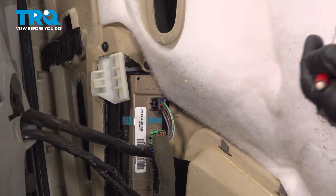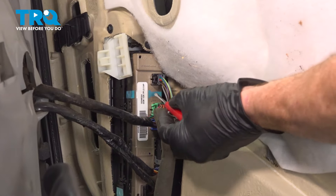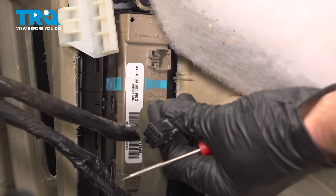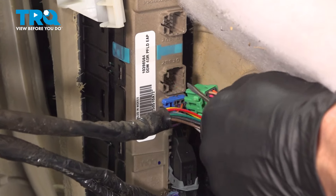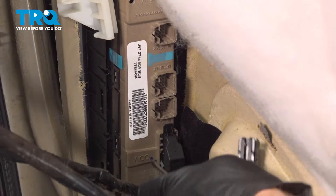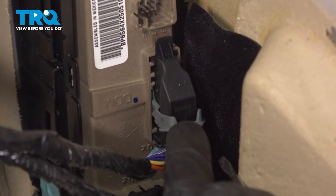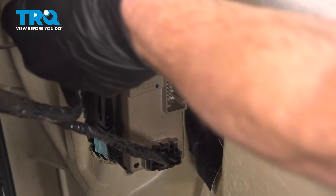Now let's turn the door panel so we have access to all of the bottom of the window switch area. You'll find that you have several electrical connectors to disconnect. We'll use our small pocket screwdriver. Carefully get in this area, gently press on the locking tab, and pull out the wiring connector. As always, we'll check it for corrosion. For this one, it's a little bit different — you're going to have to press in on this little black tab before you lift up on the gray locking connector. Now we can tug this out of position.